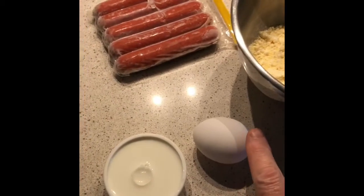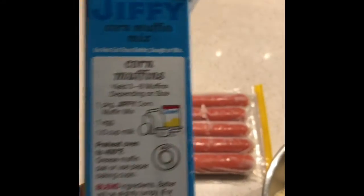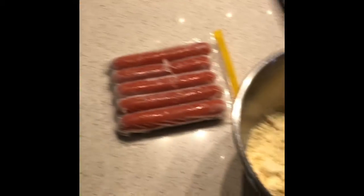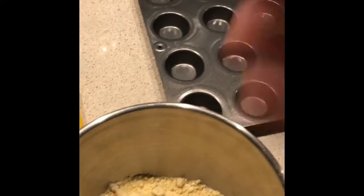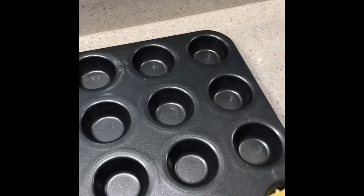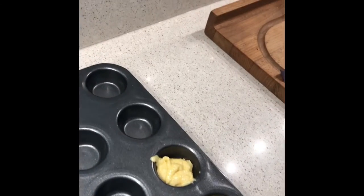You will need one egg and a third of a cup of milk. I just followed the instructions on the side of the box. Then we'll mix it together and add it into the muffin tin.